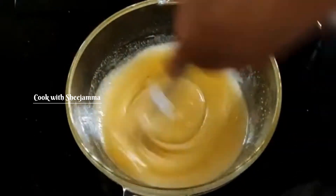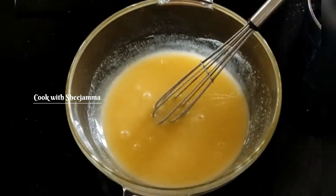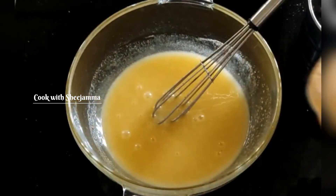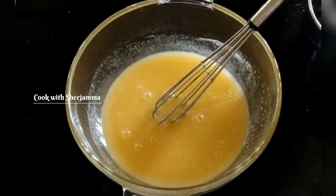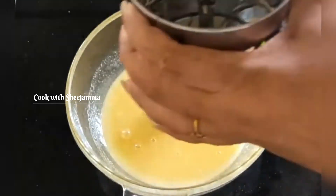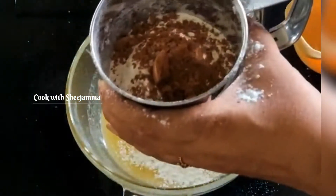If you want to add a whisky, it will melt it. Let's try to dry it. If you want to add 1 cup of maithapodi, add 2 tbsp of cocoa powder.